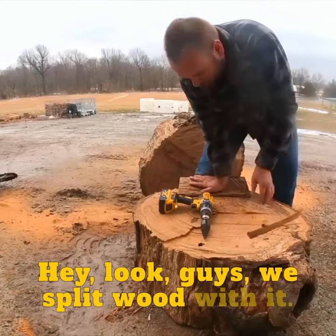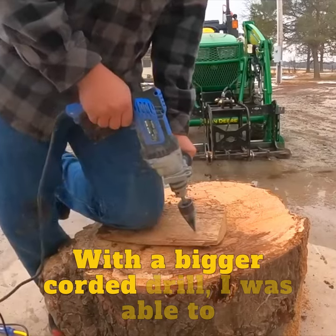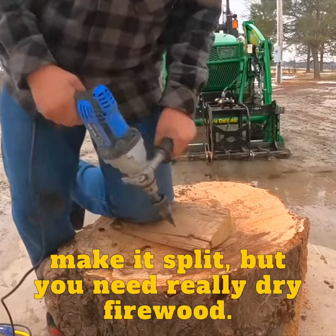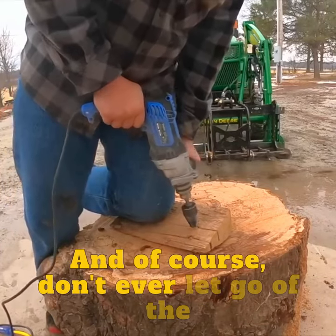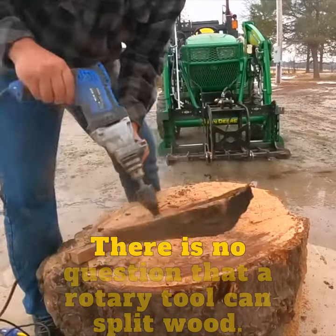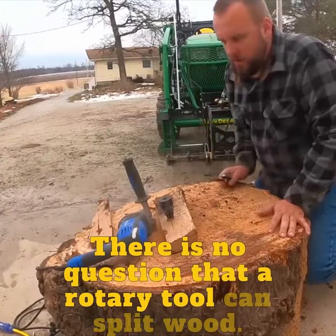We split wood with it. With a bigger corded drill, I was able to make it split. But you need really dry firewood. And of course, don't ever let go of the material that you're splitting or it might go south.